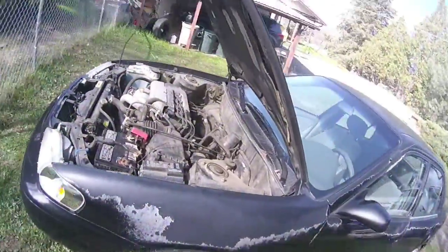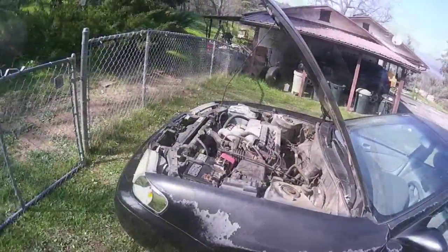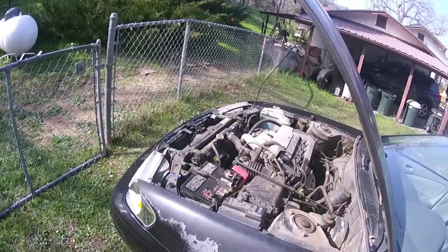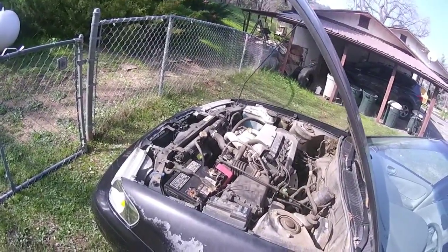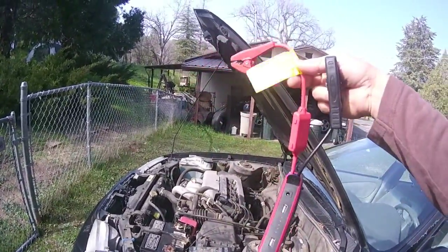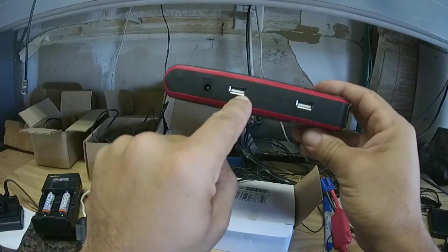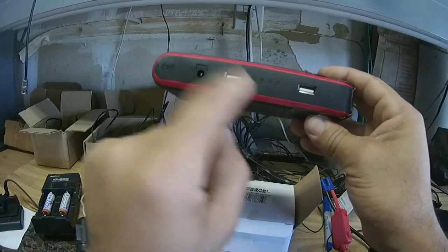It works — that little power pack cranked over this four-cylinder vehicle. I was also able to do this with my Chevy Tahoe. We all let our batteries go dead sometimes, but it looks like it'll work. This is a good thing to have in your glove box or everyday bag. The two specs I needed in a power pack were USB outputs of five volts at a minimum of two amps per port — this does it.